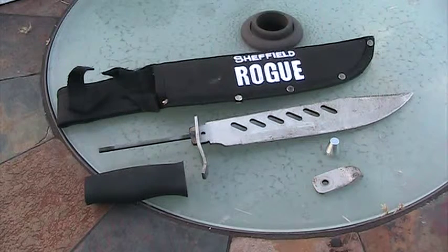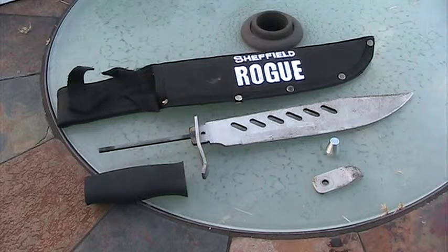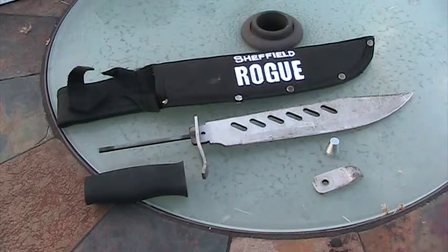My recommendation to the manufacturer is simple — one they should be able to pull off and probably get away with cheaper: make the blade full tang.